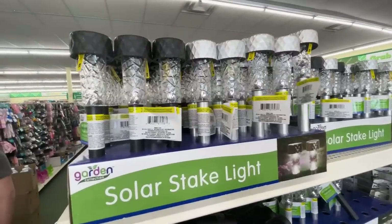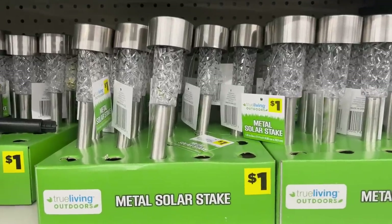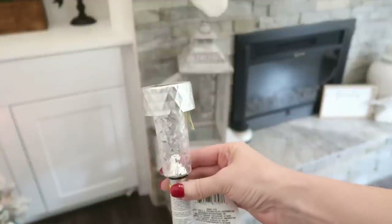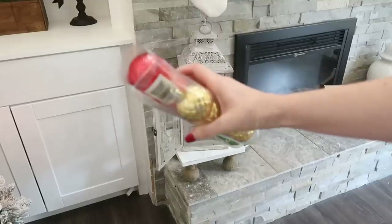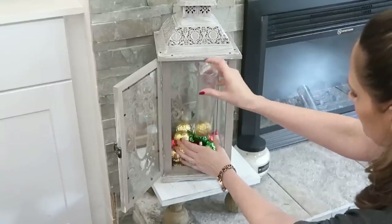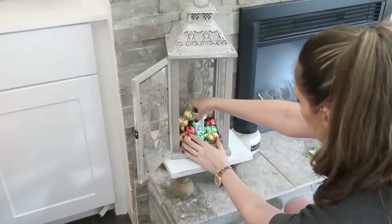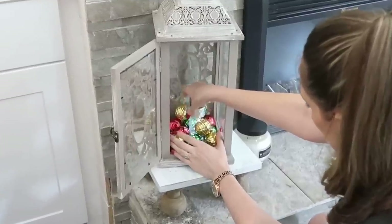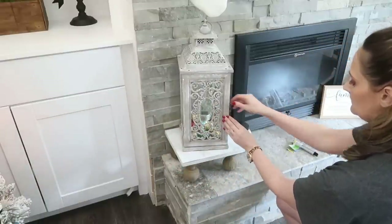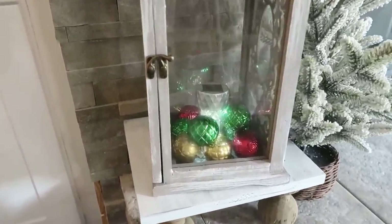This next hack you could use pretty much year-round, but we're doing a Christmas version. We're using one of the regular solar lights from Dollar Tree — if you can't find them there, Dollar General still has them for a dollar. We're going to add some small-sized ornaments into a lantern to turn it into more of a Christmas look, then simply add a solar light right down in the middle. It makes a really pretty glow, and you can use this indoors or outdoors.